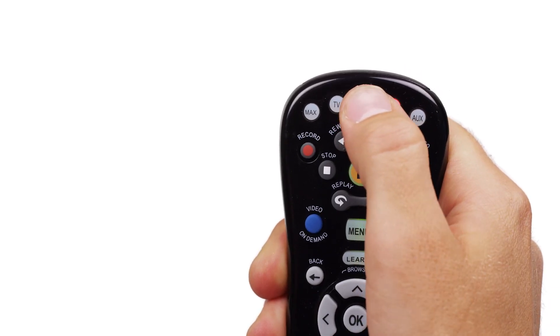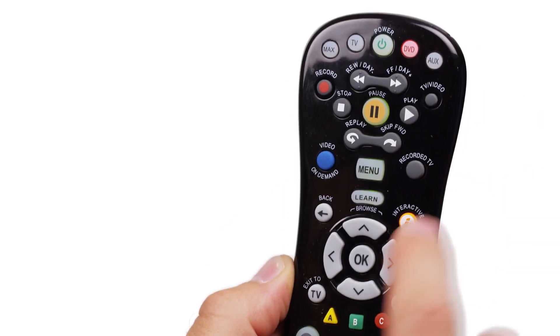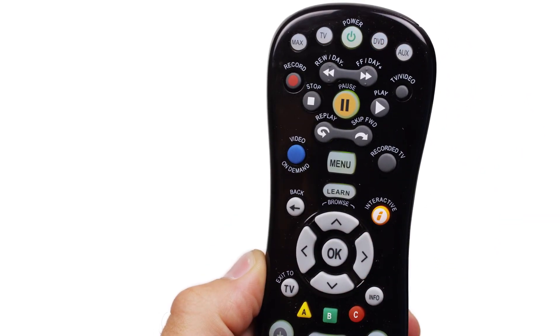Now press the power button on your Max TV remote repeatedly until your device powers off. Go slowly and make sure that you stop pressing power as soon as the device turns off. When the device powers off, press OK to save the settings.